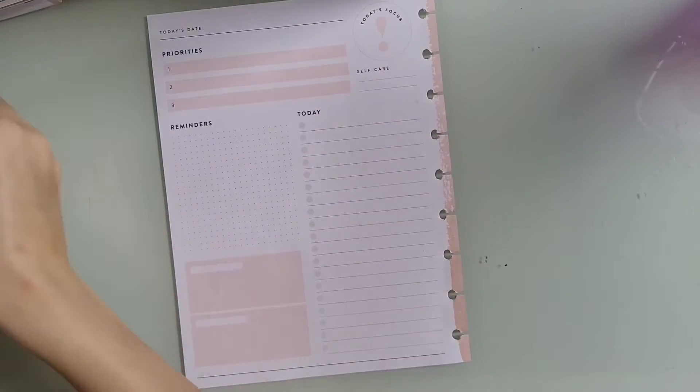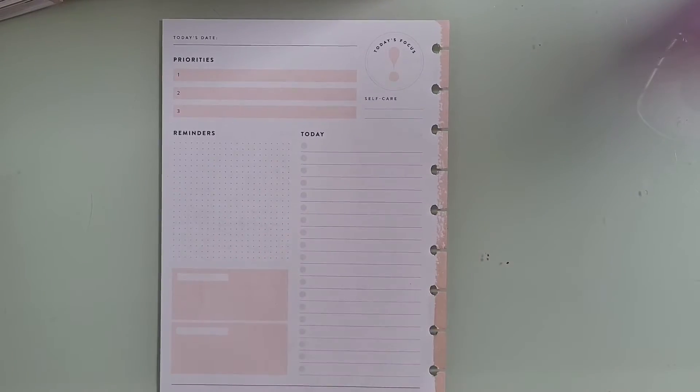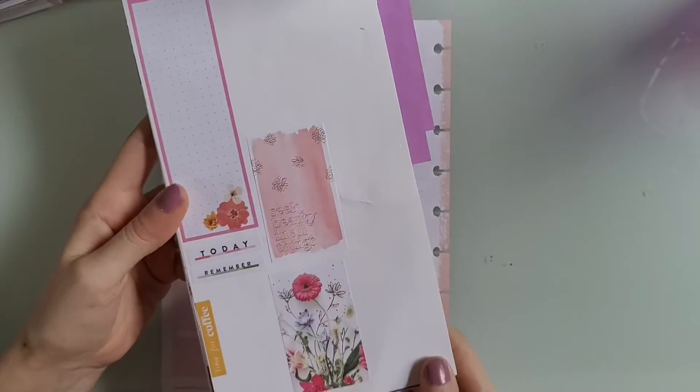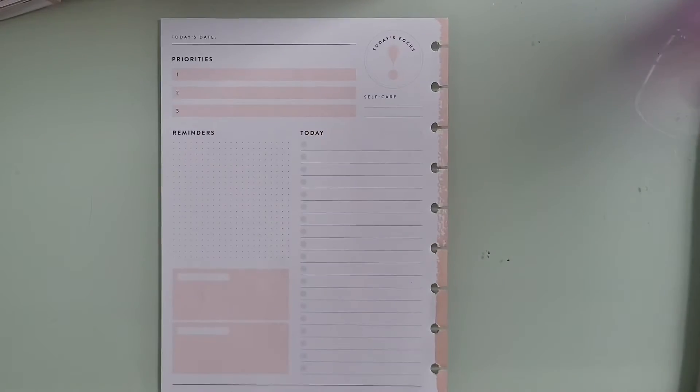So this is my daily sheet that I'm going to be using. I had those post-it notes — I wrote them out yesterday; it was just a to-do list of everything I needed to get done today. I'm using the pressed floral sticker book. I marked some pages I want to use and pulled out stickers I kind of wanted to use.